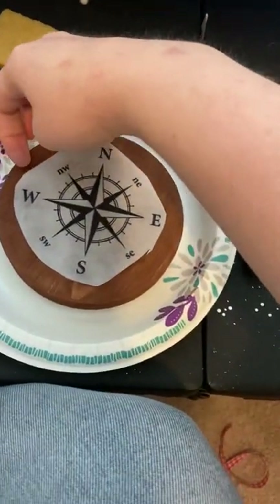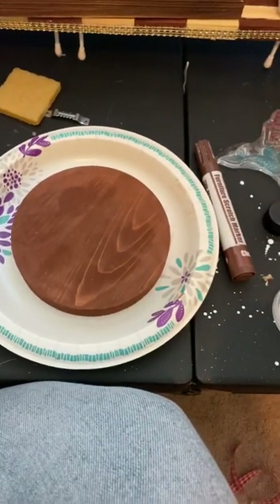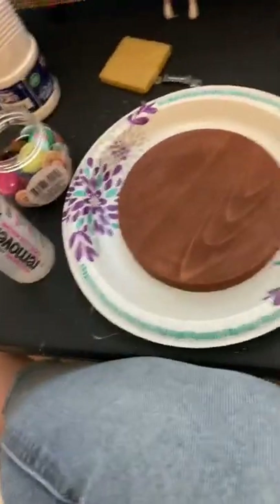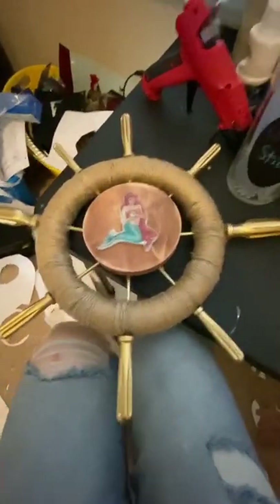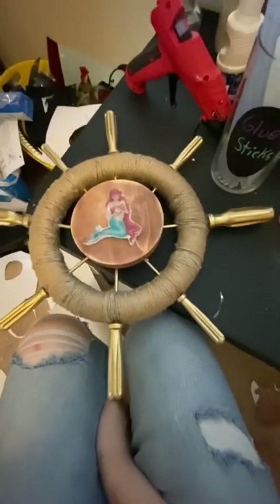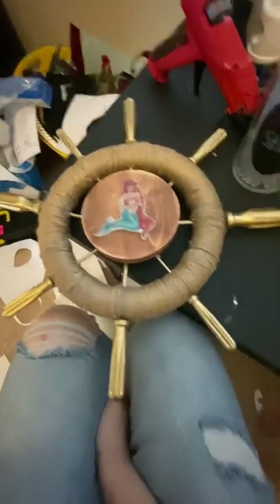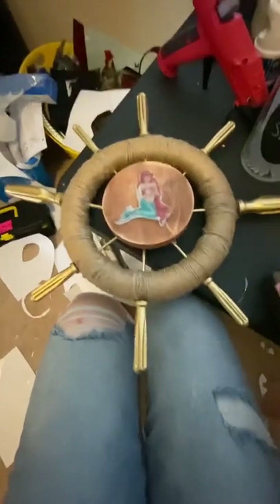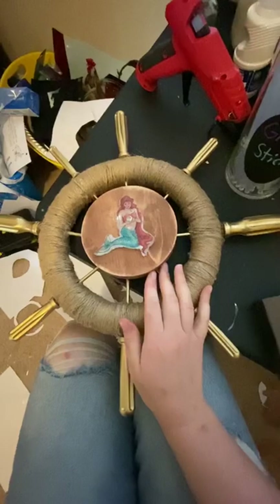All right, here we go — one, two, three... oh. YouTube, you failed me. I'm disappointed. I tried to put the compass in the middle and it just was not working. I tried the acetone, I tried the Mod Podge, I tried ironing it on — none of it worked. So what I ended up doing was sanding off all my mistakes. It took off part of the paint I had previously put on, but actually gave it more of a weathered look, which I kind of like better.